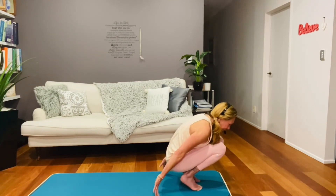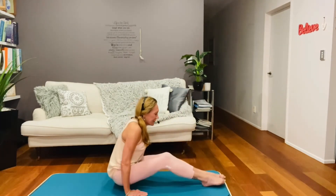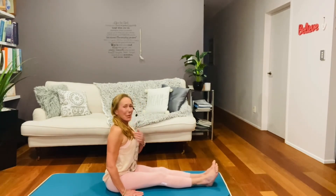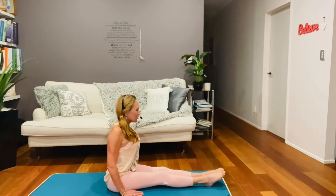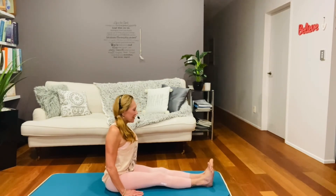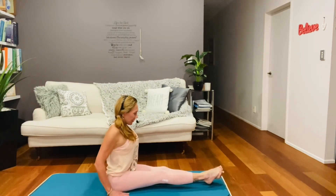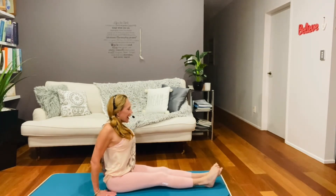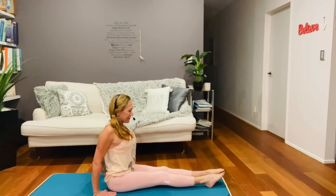Beautiful. Now bringing the hands down to the side, come down onto your bottom. Extend your legs in front of you. Point your toes and flex your feet — point your toes and flex your feet. Go ahead and cross the right over the left and push your left foot down — a nice stretch through the IT bands. Then bringing the left over the right, press down. Beautiful.